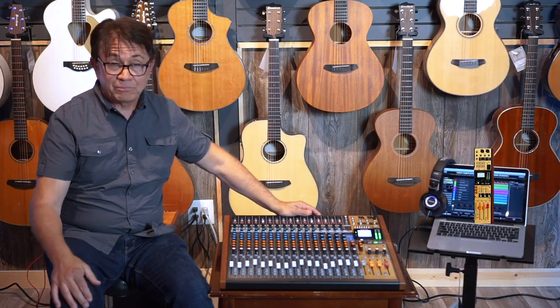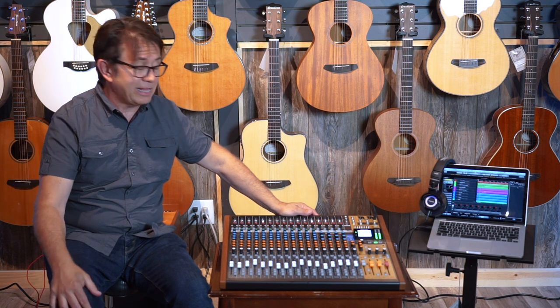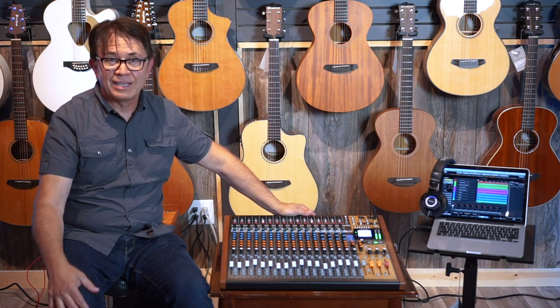If you want to find out more information, you can come to Corner Music and meet some of the guys here — they can help you out with this. And if you want to find out more about this product, just go to TASCAM.com. Thanks a lot.